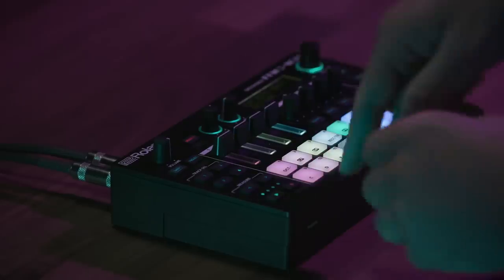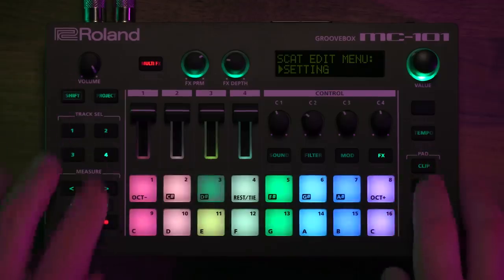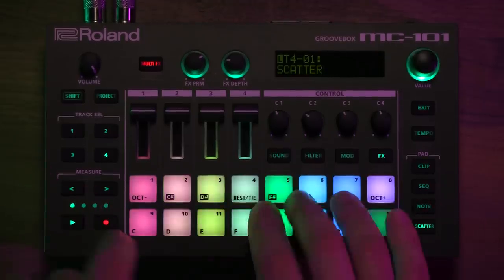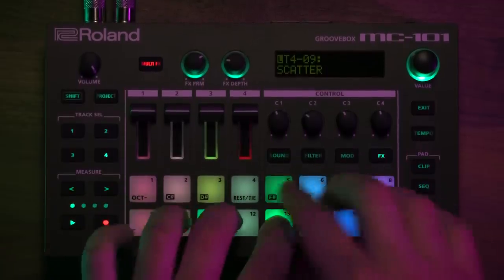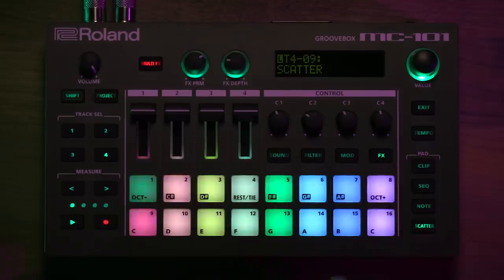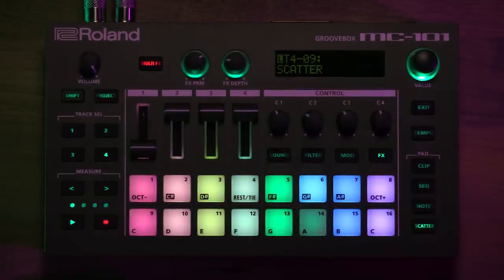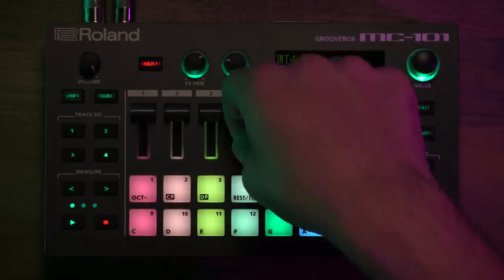At this point, I can resample anything on the MC-101 down to each individual track. If I want to resample the drum track being chopped up, that's as easy as selecting the looper track, going into an empty clip, going back to scatter, and then hitting record. Now it's recorded all of those effects on track four, and the dry drum tracks are on track one. So I can bring in track four whenever I need a drum fill that's been pre-recorded.